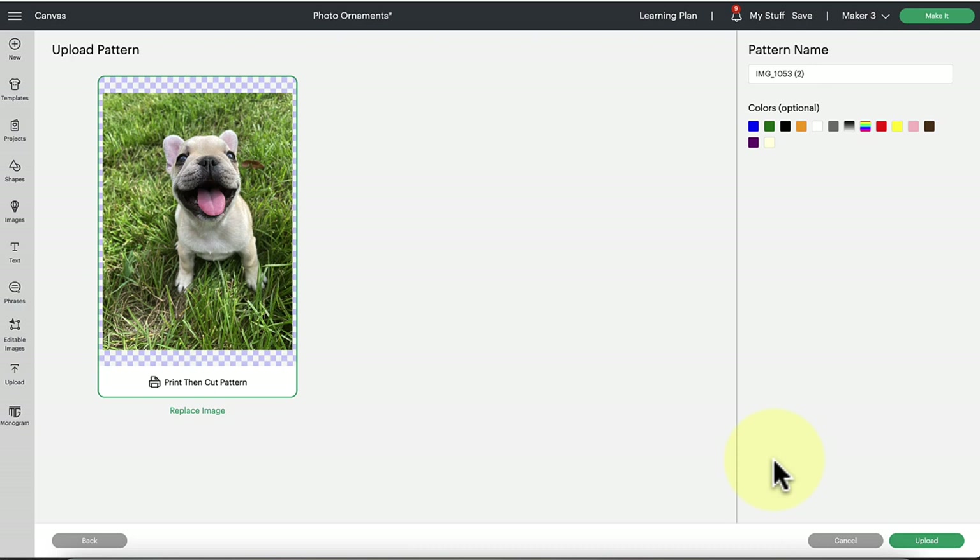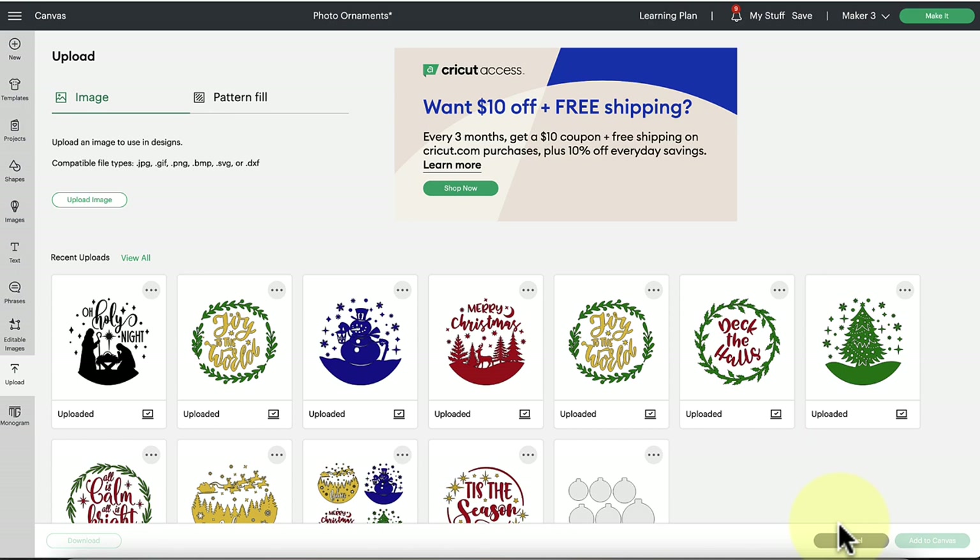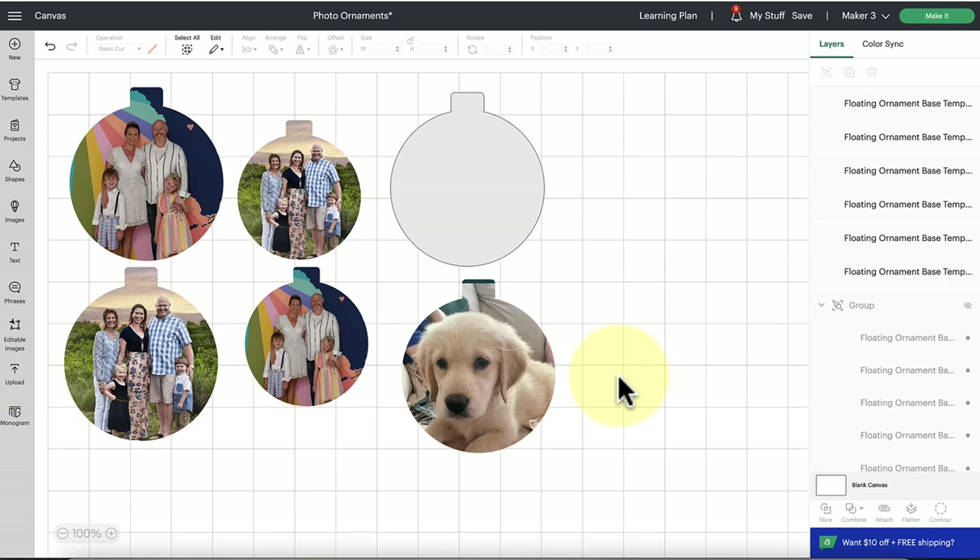Click 'Open' and it'll give you a preview, then click the green upload button. This might take 20 to 30 seconds, so don't think anything is wrong if the screen goes still. Once it has uploaded, you're going to see 'Pattern Upload Successful' right at the top bar. You are not going to see it under Recent Uploads. You need to hit 'Cancel' at the bottom to go back to the canvas, because we have to find this pattern fill upload in a separate location.